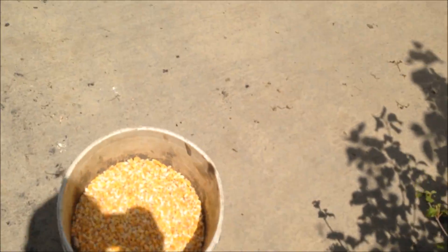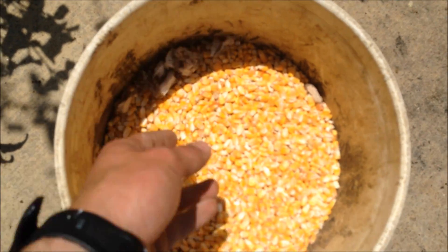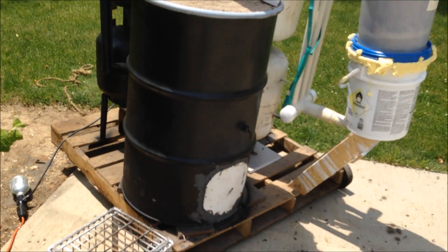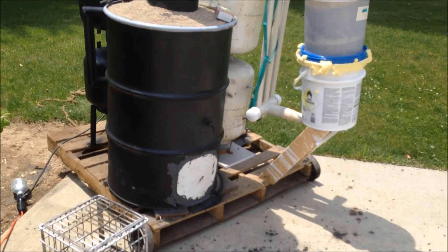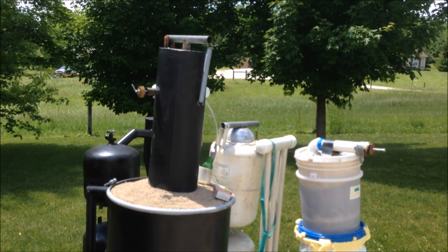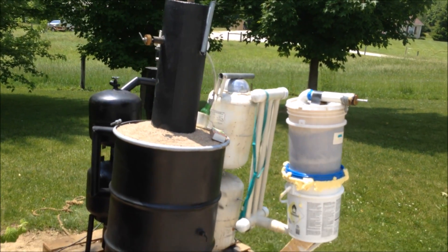I'm going to be lighting it off with some pieces of paper towel that I have down in here. See how quickly it lights — hopefully pretty quick. Hopefully I don't get another explosion today. I'll cut to you once I have the gasifier lit and the lid closed. I'll be closing that lid pretty early today to hopefully prevent another explosion.